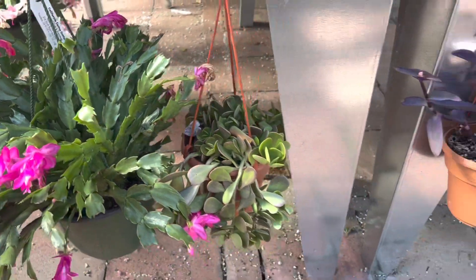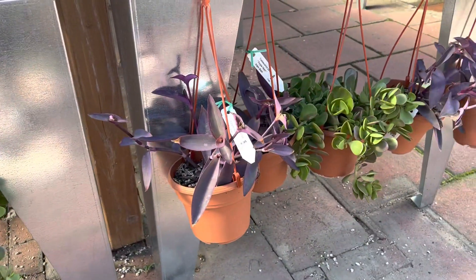Hi, this is Melini. I have all these hanging and trailing succulents that I wanted to show you.